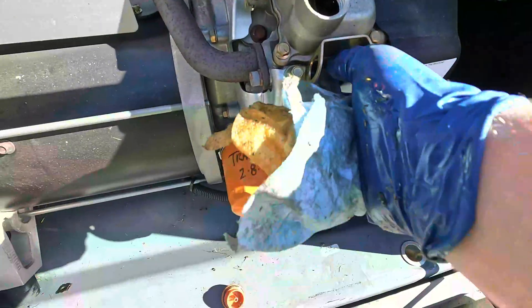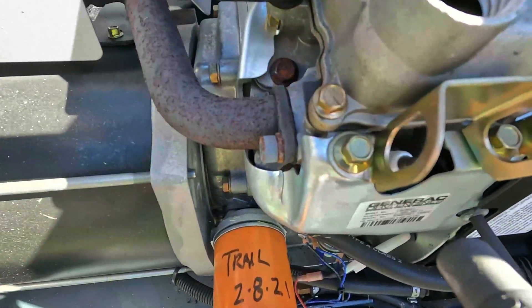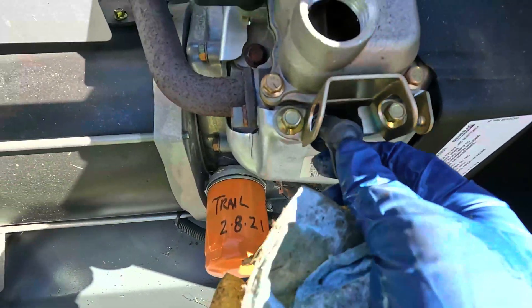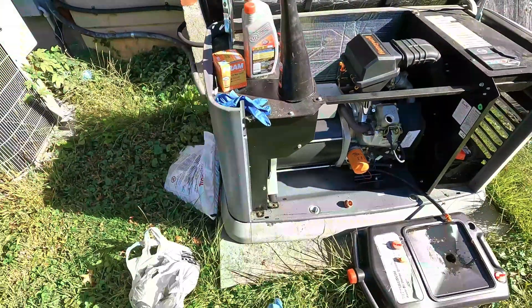I'm also going to check the condition of the spark plug. It seems to be okay — you can pull it out and check it as well. Mine seems fine. I know this hasn't run much, but winter's coming and I want to make sure my house is going to be powered.